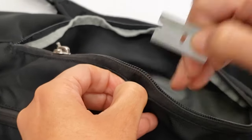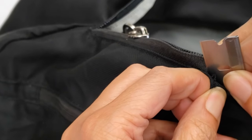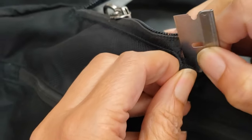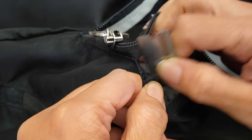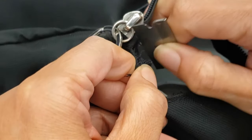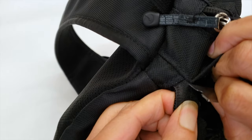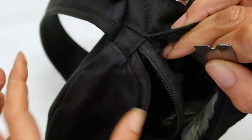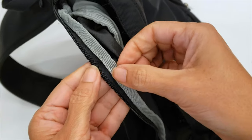Then I will use the blade. I always tilt my blade towards the zipper, so if I break something, I will break the zipper and not the bag. I use a new blade every time I have to replace a zipper on a bag, because they use a nylon thread and the nylon thread is very strong.